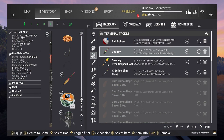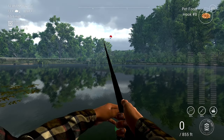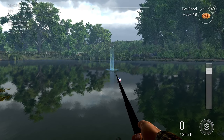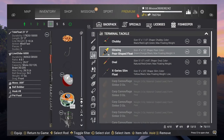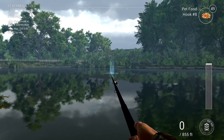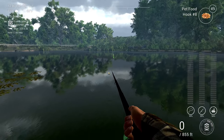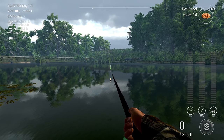Watch where the marker is right now — this is where it stops. But watch what happens as you change the size of the bobber. If you put an even bigger one on, you can see you can cast much further. So basically with these telescopic rods, you just have to increase the size of the bobber.